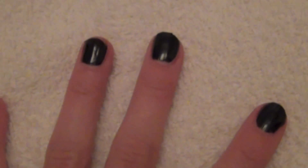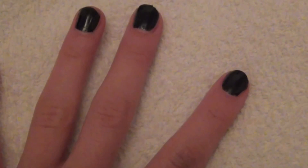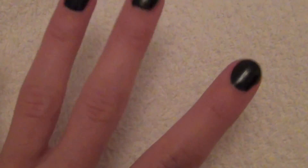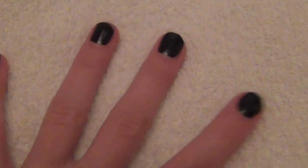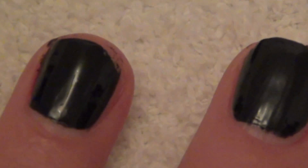So what you're going to want to do is just start out by painting all of your nails the color. Sorry if I'm a little shaky — my tripod broke so I have to hold my camera. But I have all of my nails painted just black.